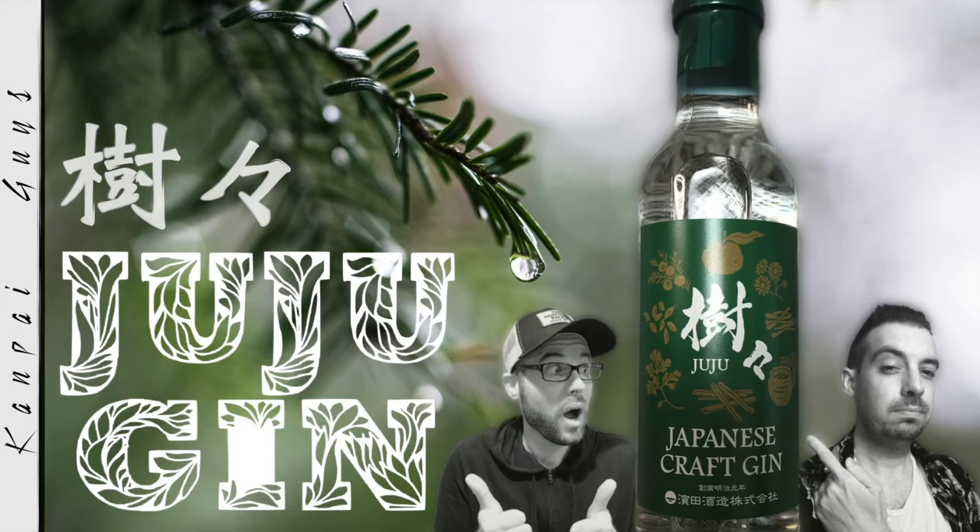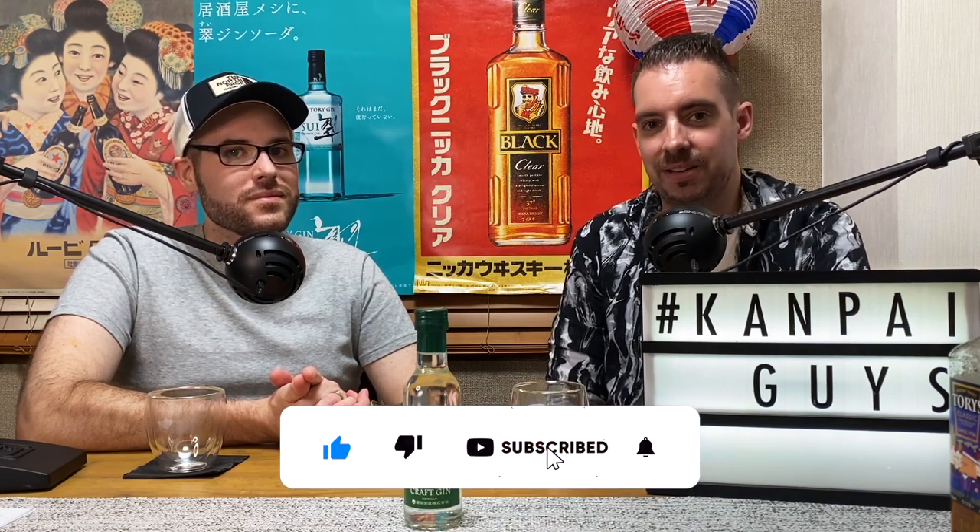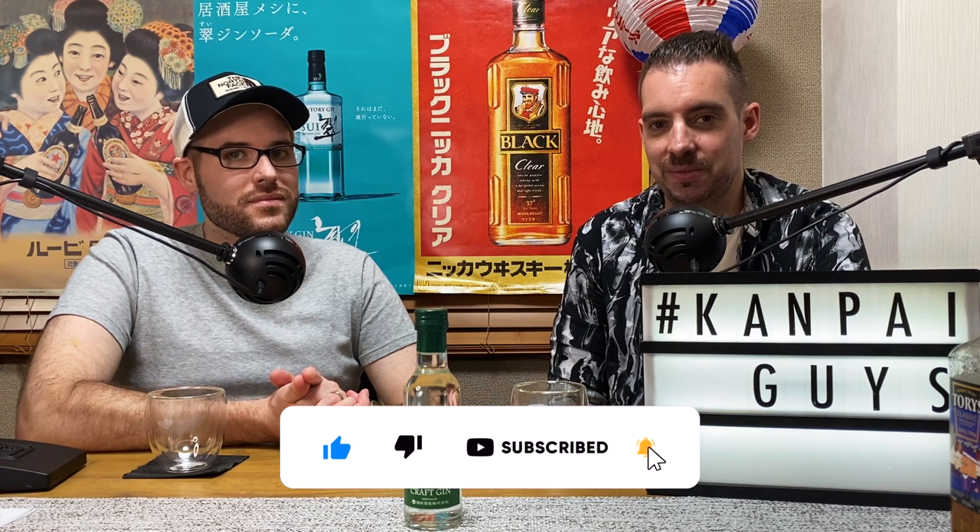This one is the Japanese craft gin Juju. It looks very green and foresty. Before we dive into this week's gin review, if you're new to the channel, please subscribe and hit the bell notification for instant updates when we release new videos.